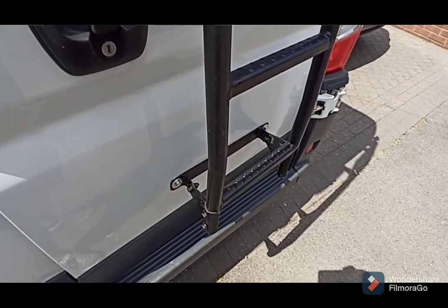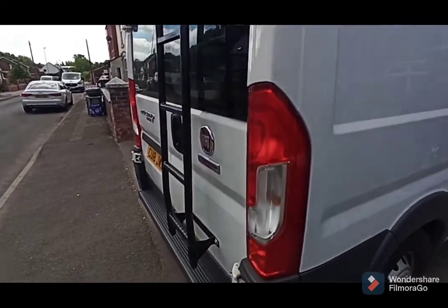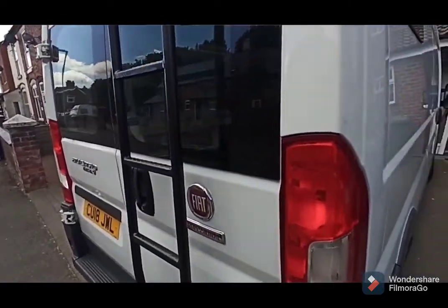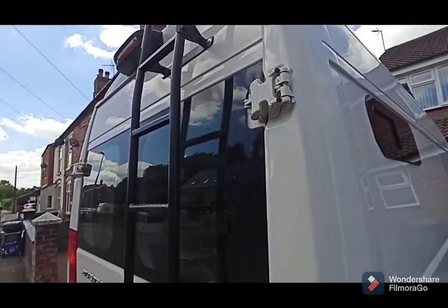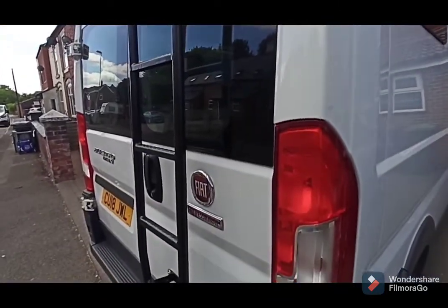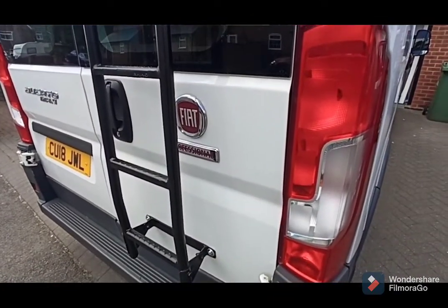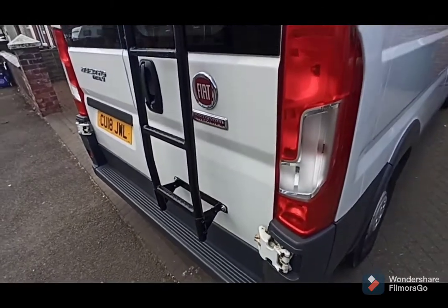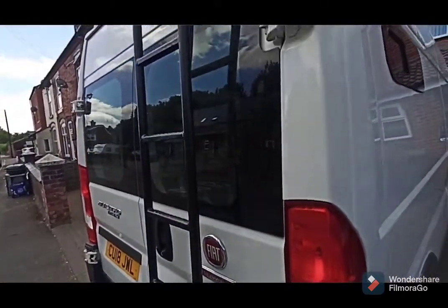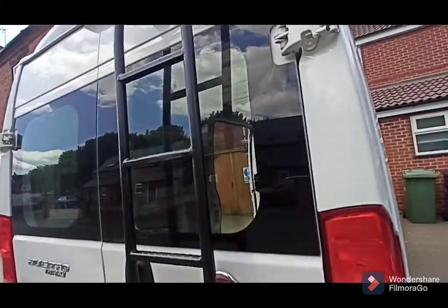It makes a watertight seal so I'm quite pleased with the way the ladder's turned out. I finished up owing me five pounds for the ladder in the deal I did on the roof rack, plus two tins of the truck bed liner paint.